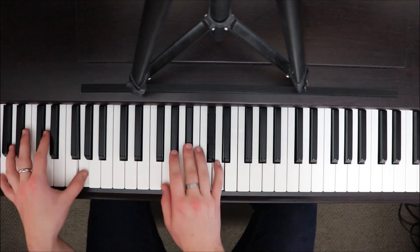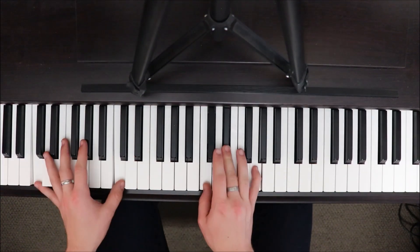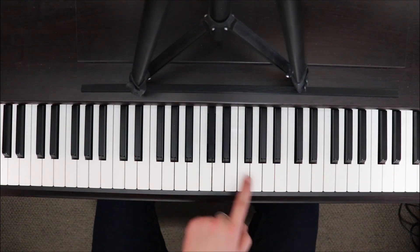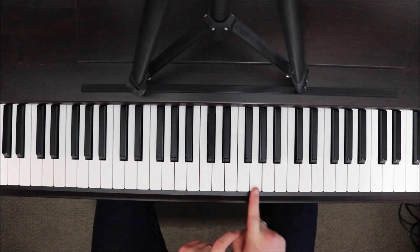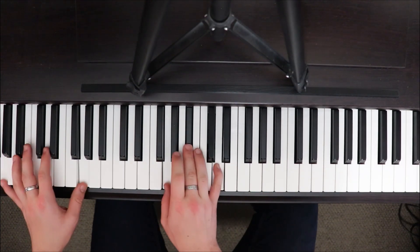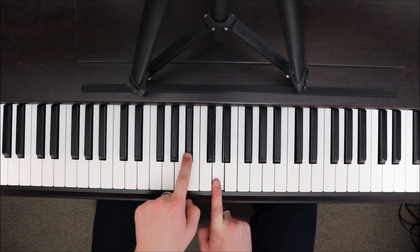Then we've got C-minor to G-minor, twice. For the C-minor, we have C in our left hand with octaves, right hand has E-flat and G together, then C, E-flat, G. Do the same thing for the G-minor, where we've got B-flat and D together, then G, B-flat, D.